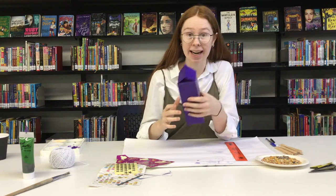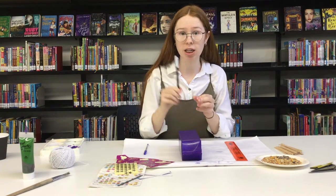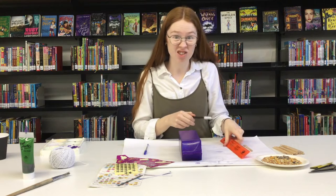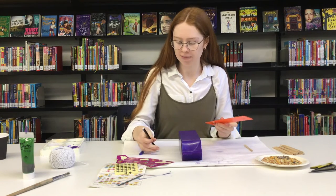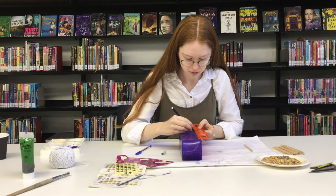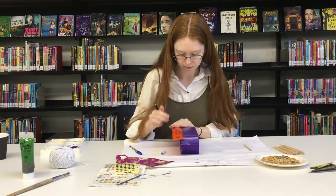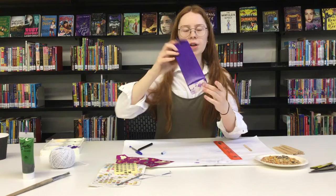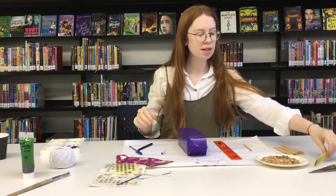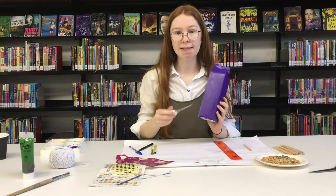The next step we need to do is cut out the windows that the birds are going to eat through. To do that, you'll need a texter and a ruler. If you can't find a ruler, you could use one of the icy pole sticks, or anything straight in your house really. We are going to draw some windows and then cut them out. I've drawn my windows onto the bird feeder. Now we're going to grab some scissors, or if you have a Stanley knife at home, mum and dad — or maybe a brother or sister — can help you. We're going to cut these windows out now.